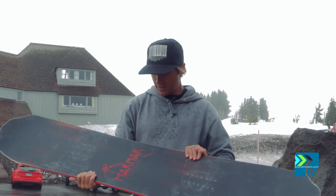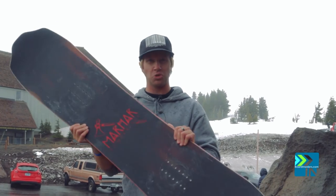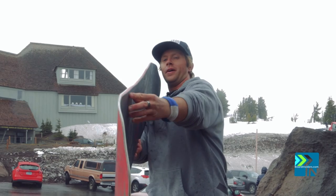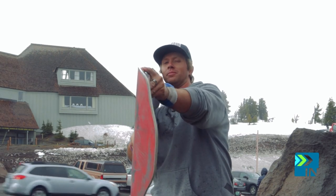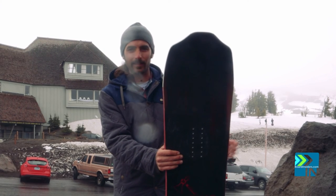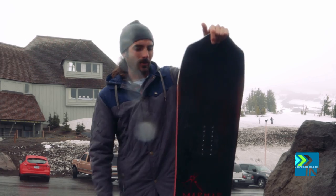This board is fantastic. There's some new technology to this thing — it's a short fat board. Marhart likes to put a traction bump right at your insert in their sidecut. It's just extra contact points, and what that does is when the rest of the board flexes up — because it's so soft — these things keep a nice, awesome edge hold.